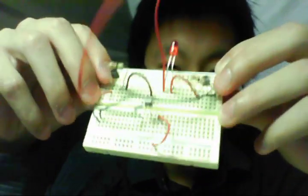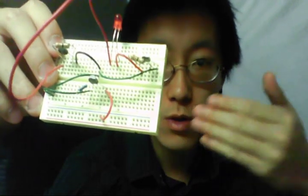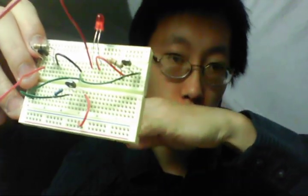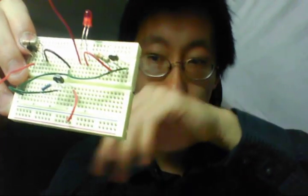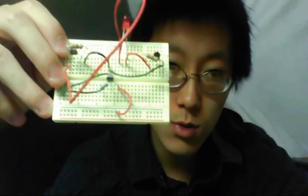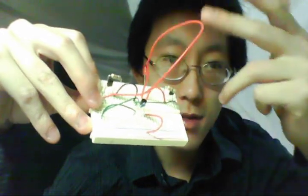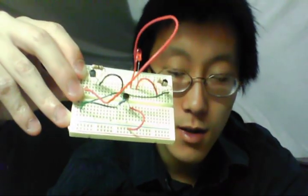Basically what I'm making now is an HD-tDCS device — a multi-channel device. The current goes in through the anode and then splits into four, five, or six cathodes, however many I want. The current gets divided among the cathode sponges, which reduces the inhibitory effect of the cathode — the effect that makes that part of the brain less active. I have an LED there just to check if the circuit is connected. I only have two transistors for the cathode right now because I ran out, but I'll complete it when I get more.